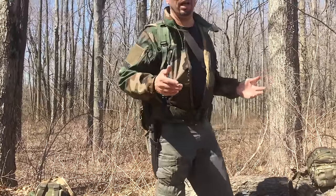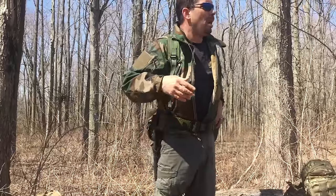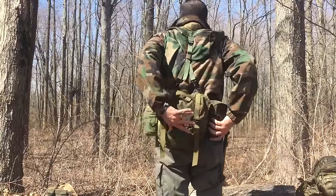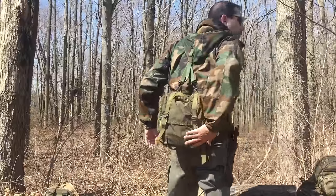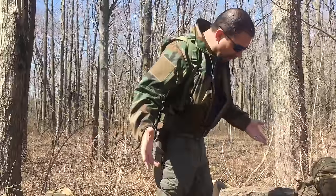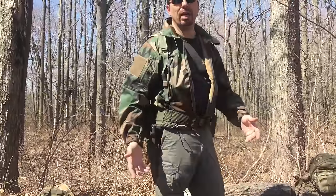So here we go — I've got my knife, canteen, possible's pouch, and butt pack. Inside there I've got a shelter and food. This is pretty easy to carry, my hands are free, I've got complete mobility, and it's not cumbersome. The weight is well distributed across my shoulders and waist.